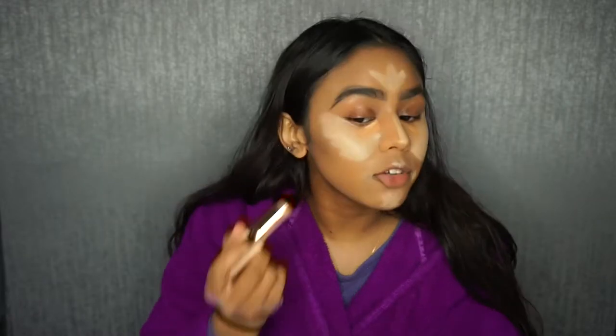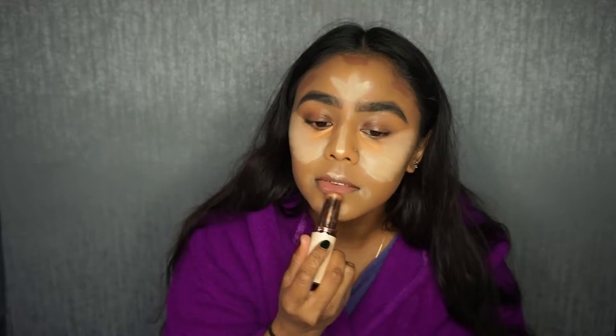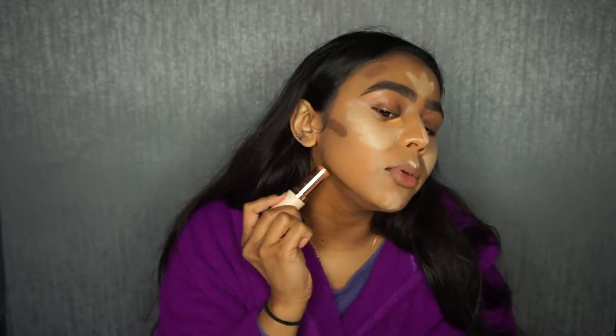Before I blend it out, I'm going to go in with my Makeup Revolution foundation stick in the shade F14 — I'm going to put this down for my cream bronze and contour. Then I'll blend out my concealer with a beauty sponge.